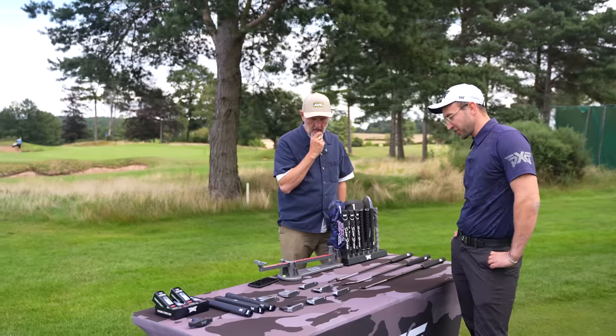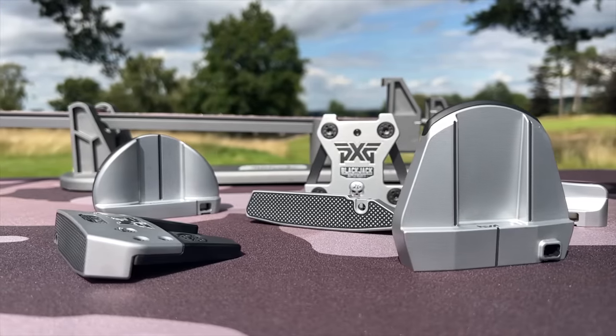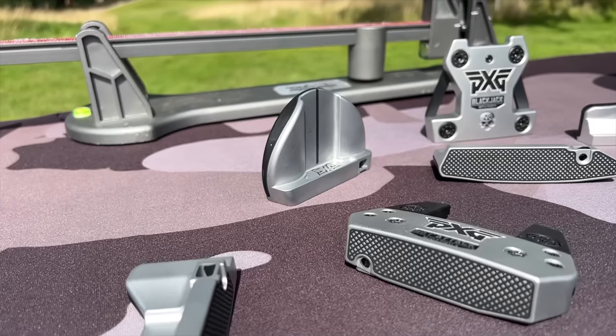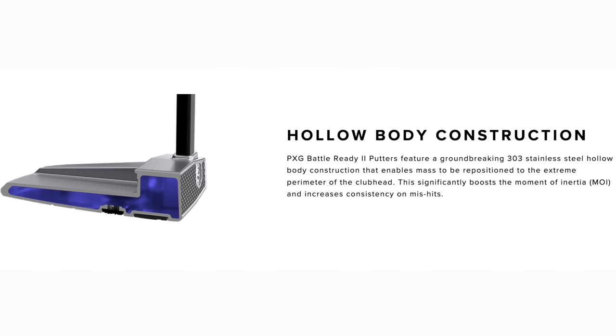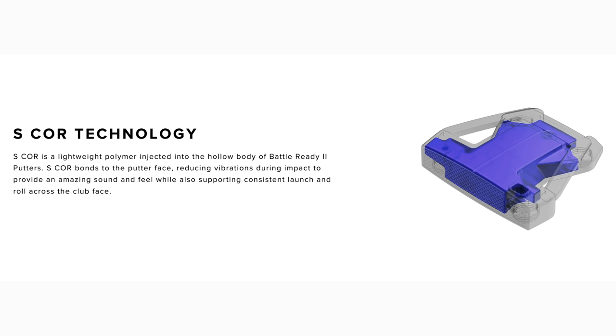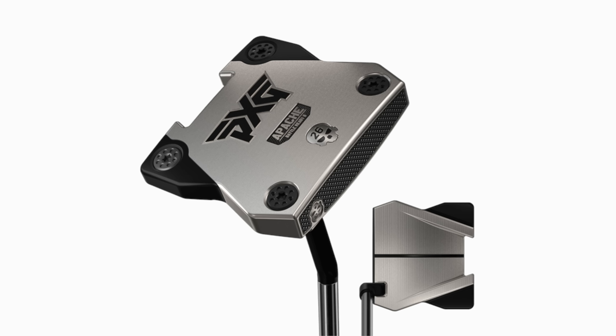So this is our new range just come out, similar to Battle Ready One. However, we've taken from our irons in that these are hollow — hollow center, S-Core 2, much higher MOI. So this is a polymer, much like the irons, with a few new designs as well. We've got one that hasn't reached us yet — Apache.